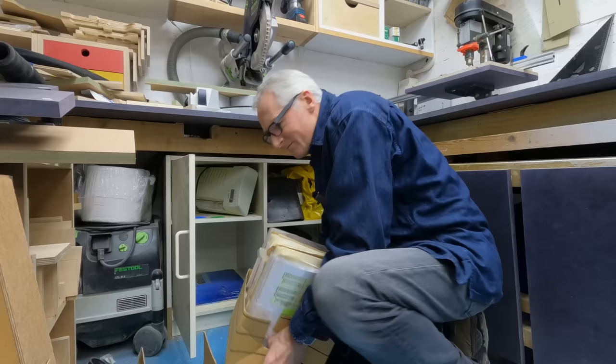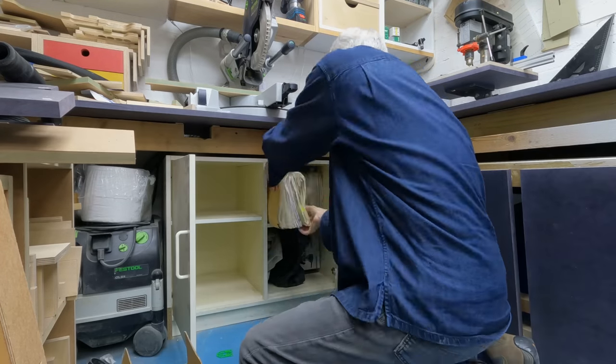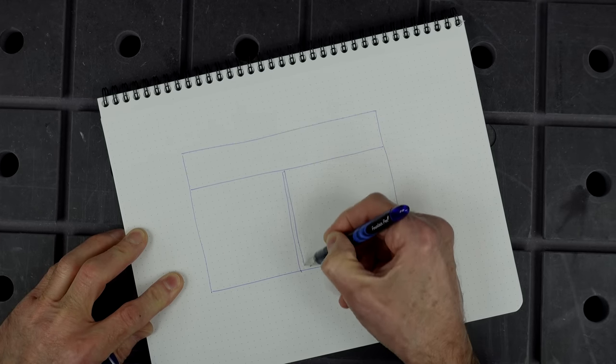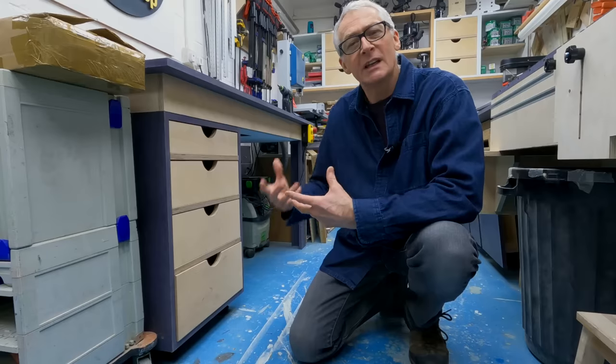The cabinet I'm making to replace it is of a similar size with a short full-width drawer at the top and two pairs of smaller drawers below. There's a central divider to separate the lower drawers and they'll also be separated by a horizontal bar made of edge grain birch ply, like I did with the router bench drawers.